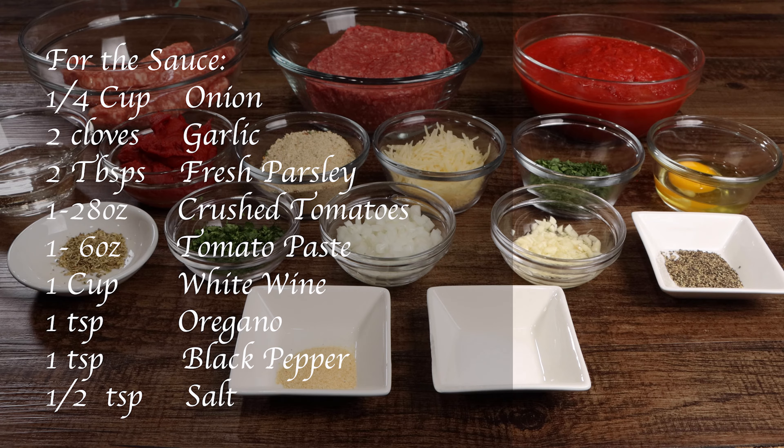You'll also need one cup of white wine, one teaspoon of oregano, one teaspoon of black pepper, and one half teaspoon of salt.